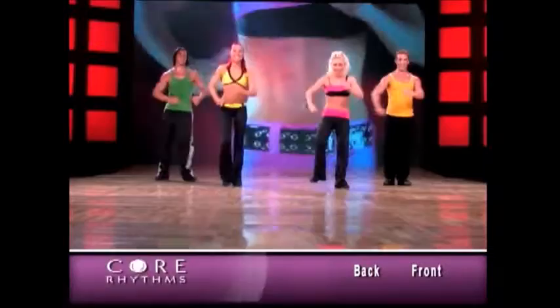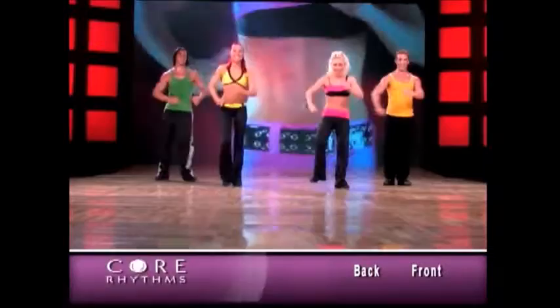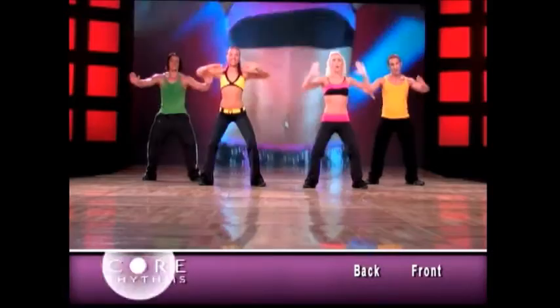Now one of the hardest parts of the routine. Feet apart. We're gonna do sprint. Slow, slow, slow. Quick, quick, quick, quick, quick. Slow. This is our rhythm: quick, quick, quick, quick. Core flexion.